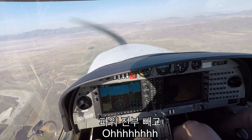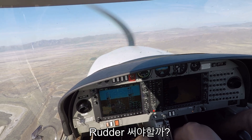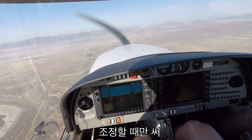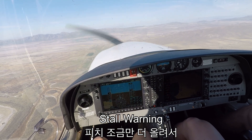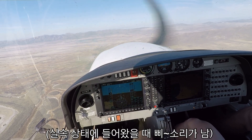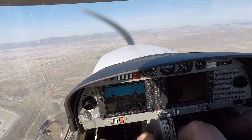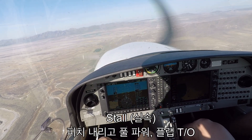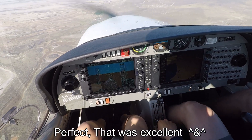Pull the power all the way out. Hold it. Just like that. Just keep the rudder coordinated, that's all you do. Pitch up just a little more. And there's the stall. Lower the nose, full power. Retract flaps. Perfect. That was excellent.